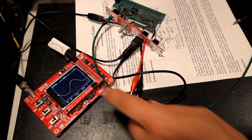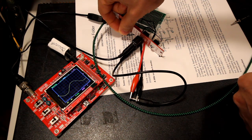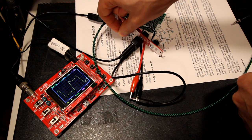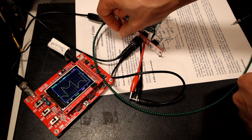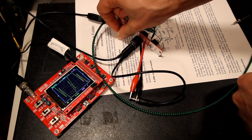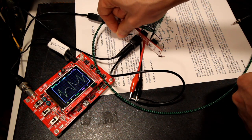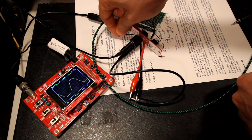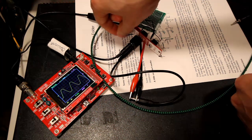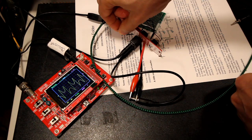So here we have this wave folder module. As you can see, at present we just have a sine wave going in, and when we start to turn this... we almost get the modular in a week logo, and then it goes overboard. And with too much, we lose the signal completely. So we get some really nice overtones here.